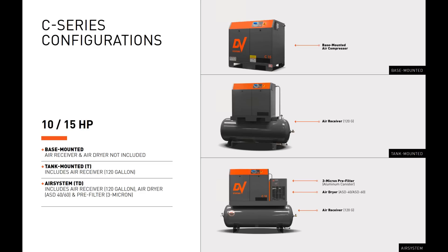The C Series features a 120-gallon air receiver and comes in three configurations: base mounted, tank mounted, and air system. The base mounted version is only the air compressor — it does not include an air receiver or air dryer. The tank mounted unit includes our 120-gallon air receiver. The complete air system package includes a 120-gallon air receiver and an air dryer — either the ProDry ASD 40 or 60, depending on the 10 or 15 horsepower model — along with a 3-micron pre-filter.